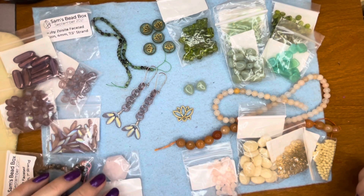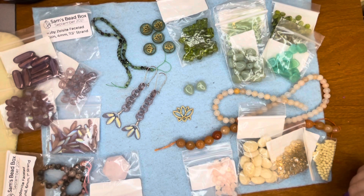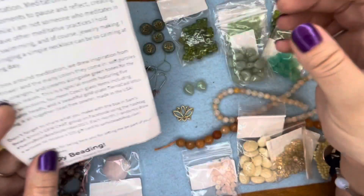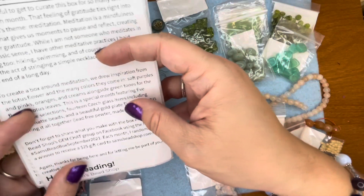Hey guys, welcome back to my channel. Today we're going to be taking a look at Sam's Bead Box for September, and the theme was meditation. It's a really lovely, soft color palette, which is very different from last month's box.